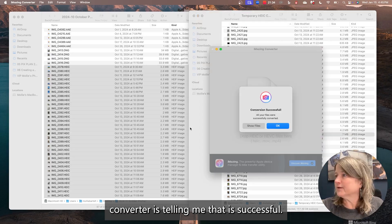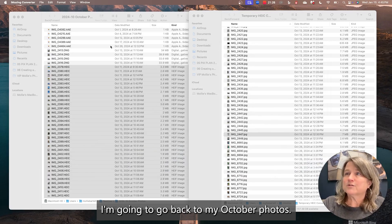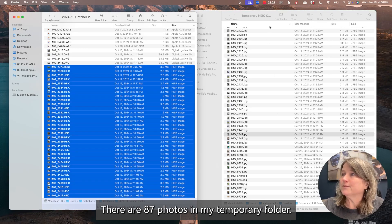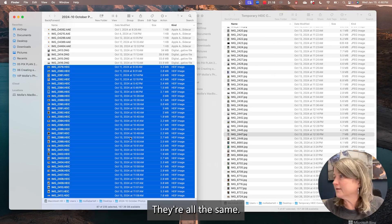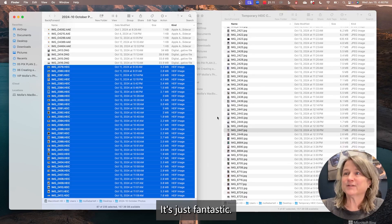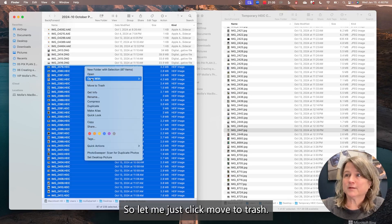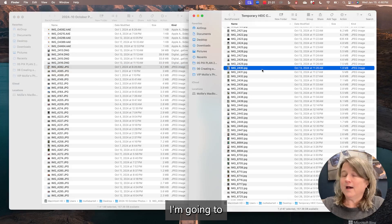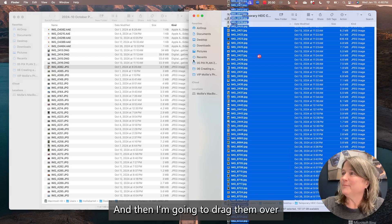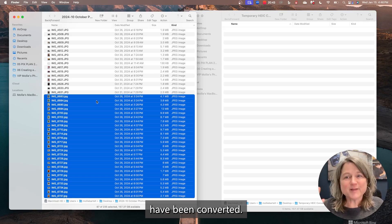iMazing Converter is telling me it's successful. Now I'm going to minimize that and go back to my October photos. I'm going to verify I had 87 selected — there are 87 photos in my temporary folder, they're all the same. And they even have the same dates taken, so it keeps your metadata. Next up, we want to delete the HEIC files — click move to trash. Then I'm going to move all of these photos: select all with Command A or Control A, and drag them over into my October folder. And I am set — my pictures have been converted.